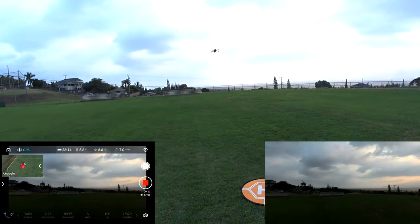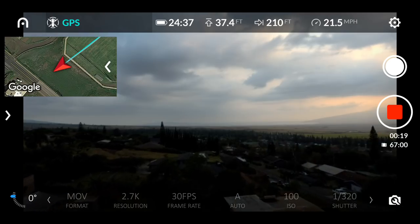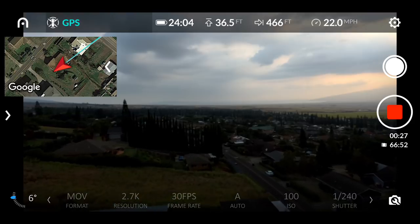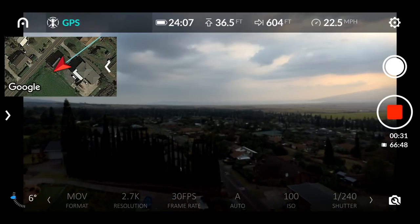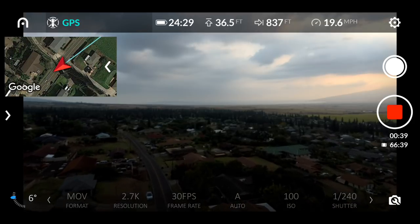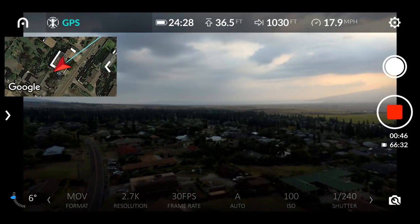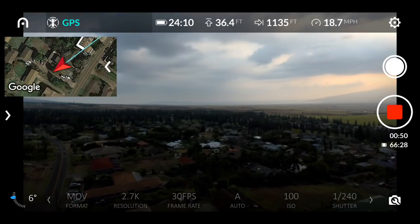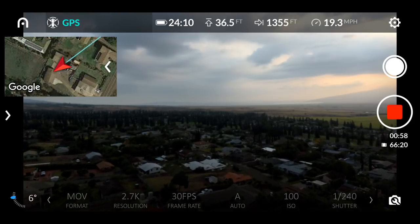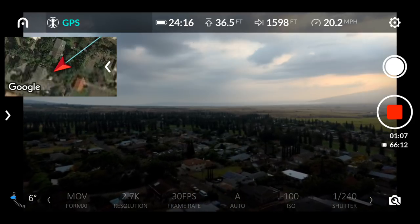We're just going to start flying perfectly straight out at this height. You'll notice there's a little bit of haze today. The Big Island of Hawaii is having its volcano eruptions — those fissures are active. I'm on Maui but you can see the fog and haze from the volcano. Not perfectly clear, but it'll be cool — we've been having unreal sunsets, so maybe the sun will get behind the West Maui Mountains when we finish.